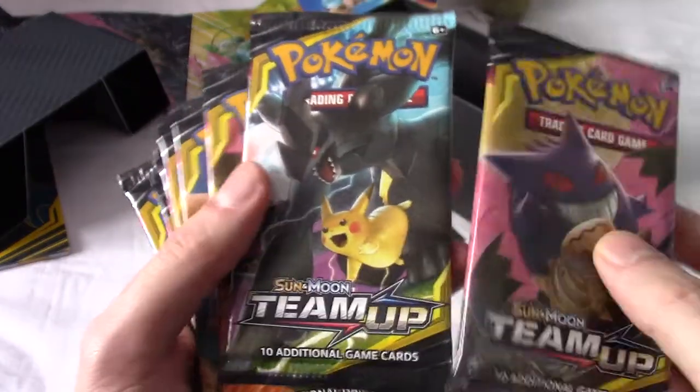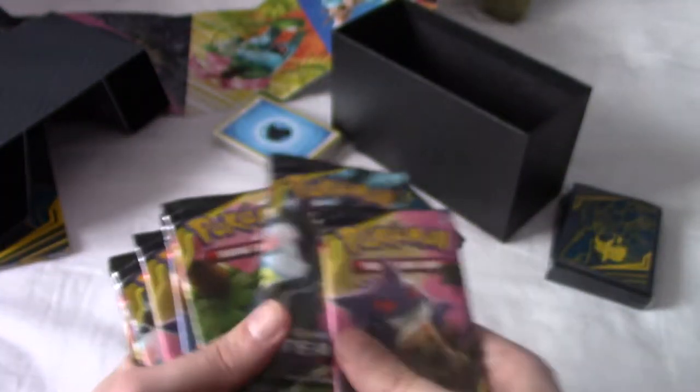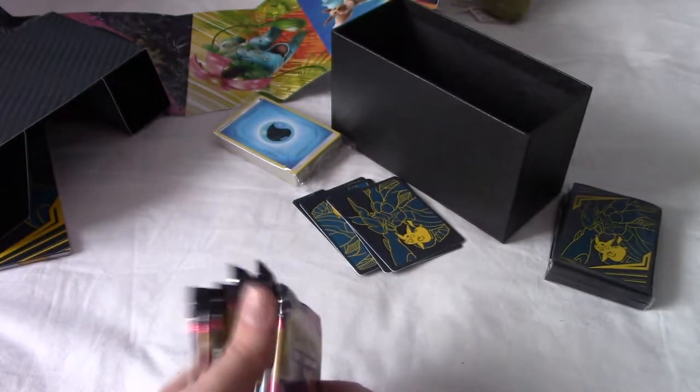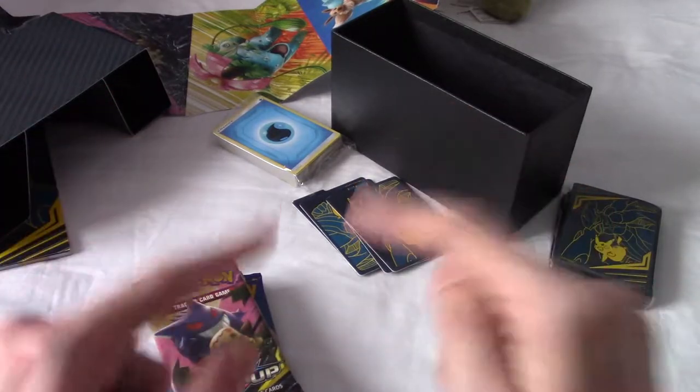Here's the packs. We've got Gengar, we've got Pikachu, Celesaur, and that one. Are they giving us one of each finally? Yes! I've got a ton of elite trainer boxes before where I'll get like three of one pack design and one of the other, which is a bit weird. Anyway, I'm going to clear up everything in the background and I'll be right back.